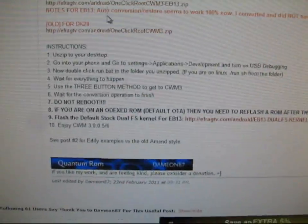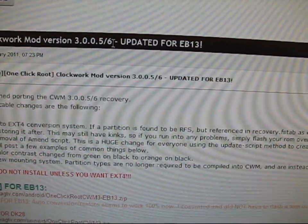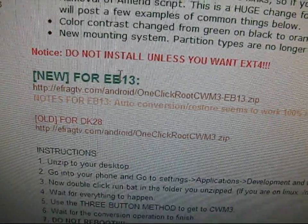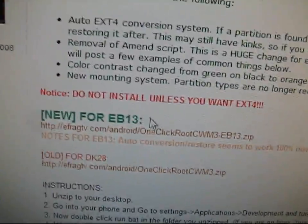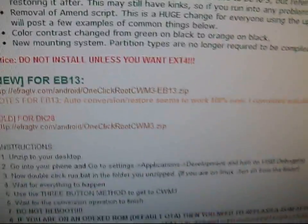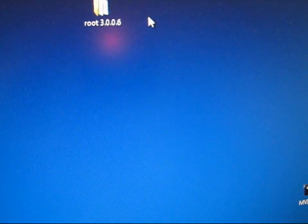So let's get into rooting. You go to the XDA Developers website — it's One Click Root ClockworkMod version 3.0.0.6. You're going to have to download the files right under there. I know it says new for EB13, which is a version before EC05, but it works all the same. Click on the link, download the root, and extract it somewhere you'll remember — I extracted it to my desktop. Root 3.0.0.6 — that's where I extracted it. You're going to need that.